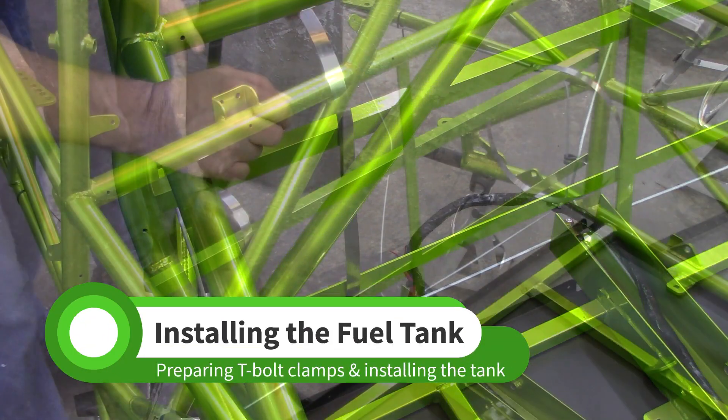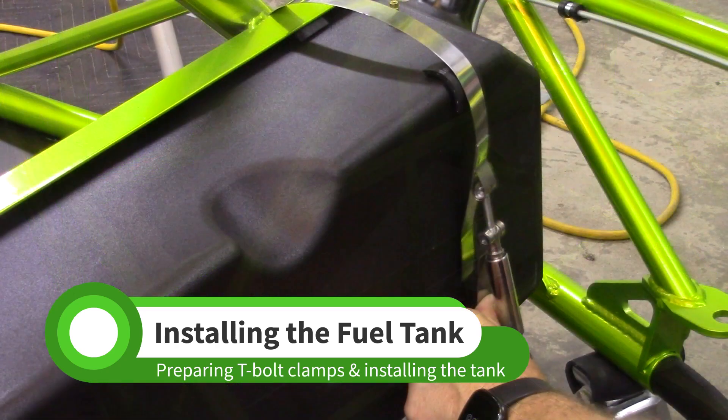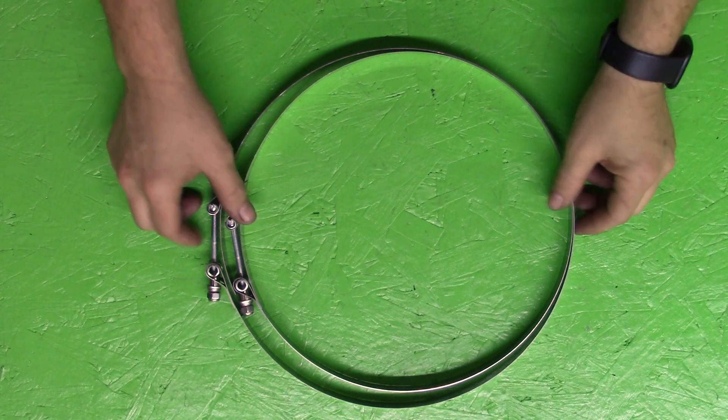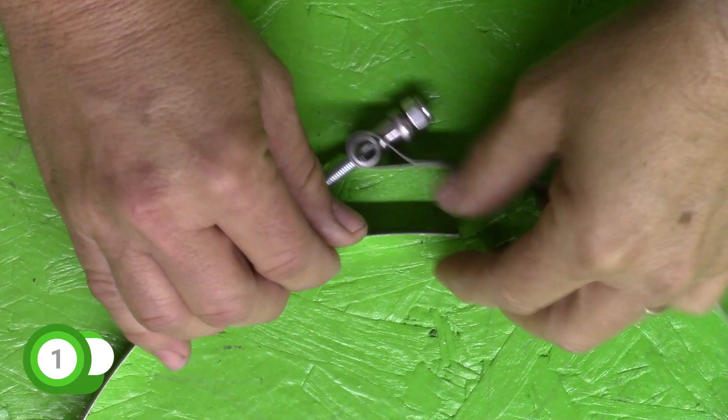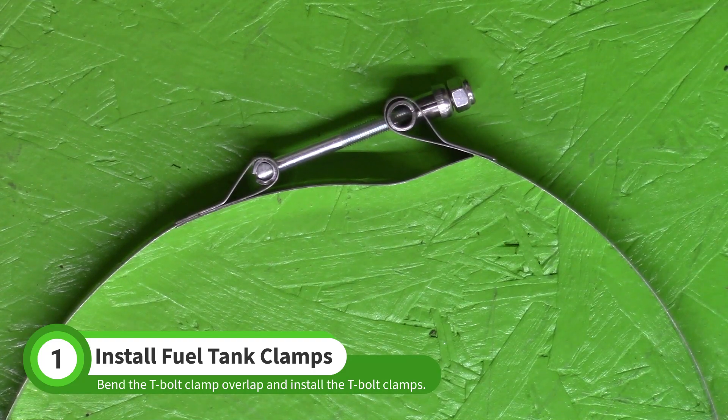In this video, we'll install the fuel tank. Find the two large T-boat clamps in the Stage 1 hardware box. On both clamps, bend the overlap portion as shown. This will keep the strap from digging into the side of the fuel tank.